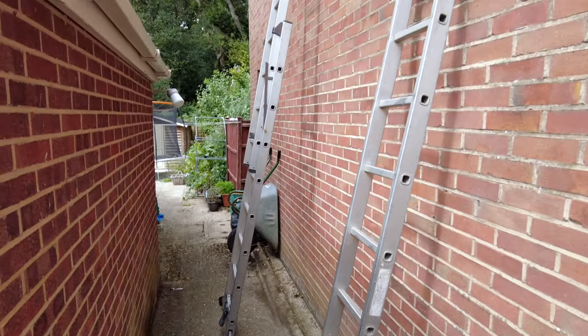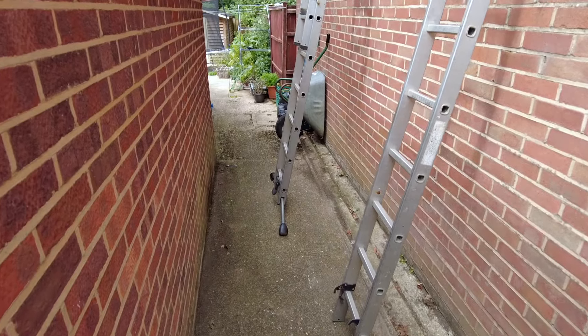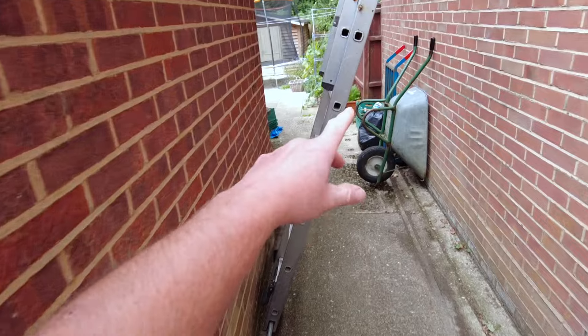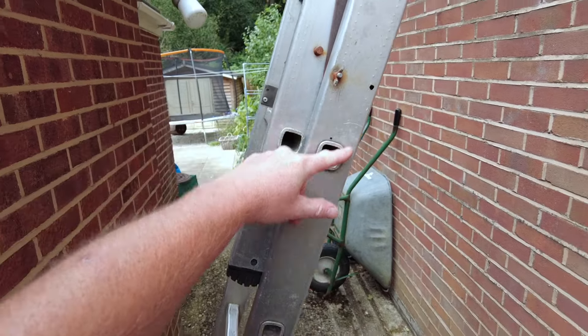That is the ladder at full extension. Obviously you wouldn't have it up that straight — I'm in an alley, I'll probably pull it back a bit. One thing with a rubbish ladder is it doesn't have an indicator. Some of them have a level indicator on here. I've used them before, I've used a lot of ladders.